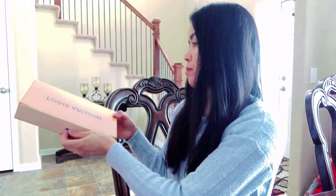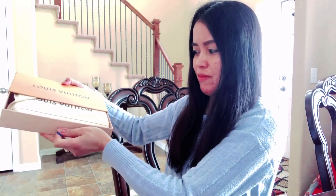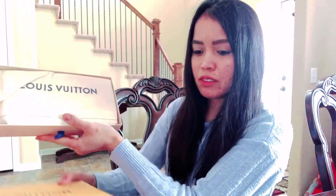Okay guys, are you ready? I think it goes out this way. See, never been opened. It came with a dust bag.